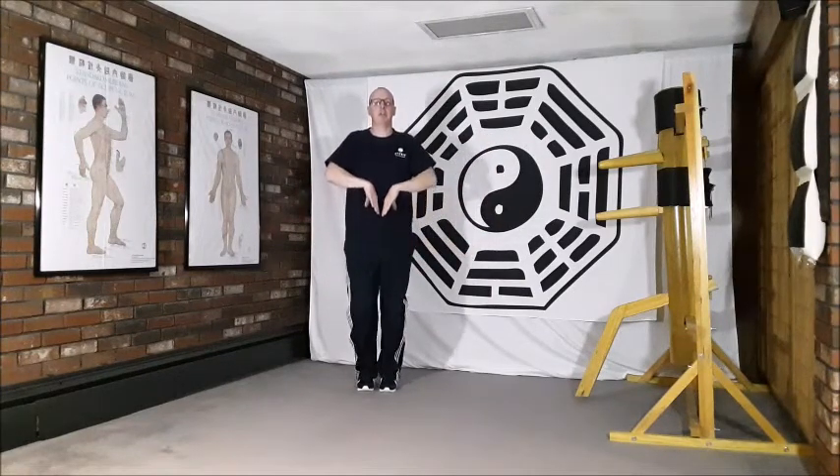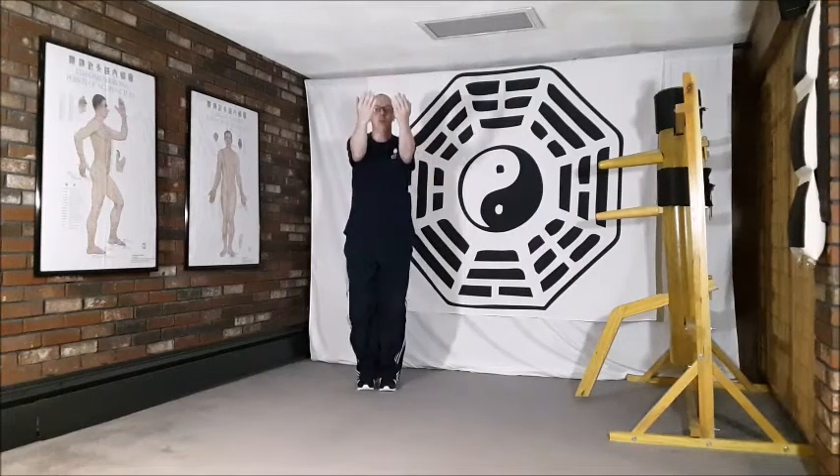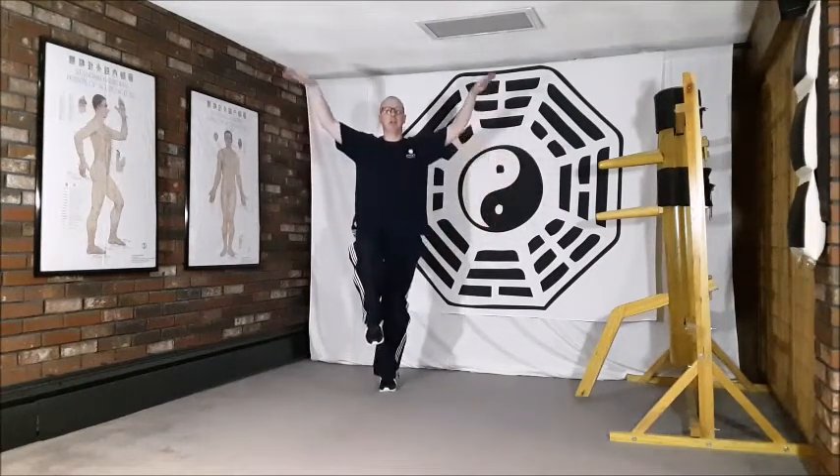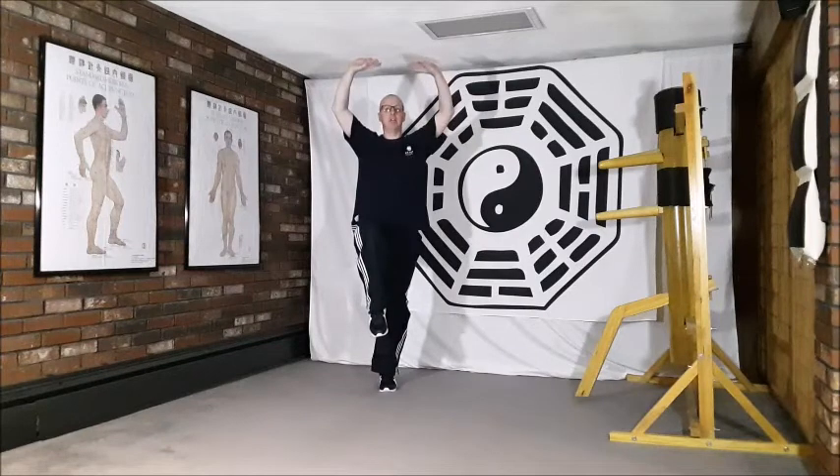Lifting up, lifting the heels, coming up on the toes, rolling forward, sinking back down, lifting the right leg this time, placing that stretch, and relaxing down.